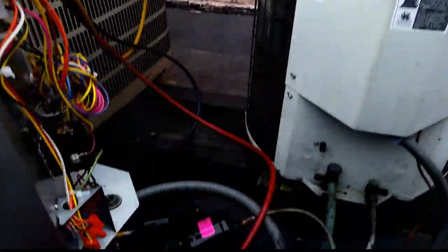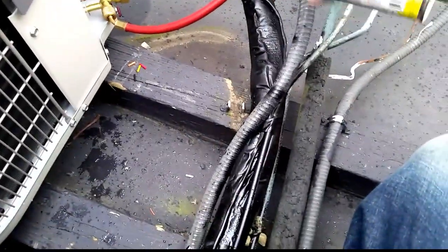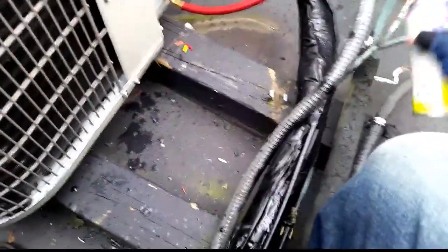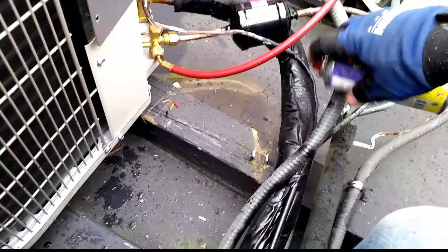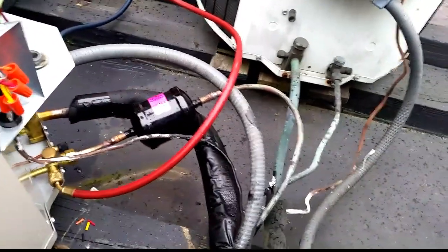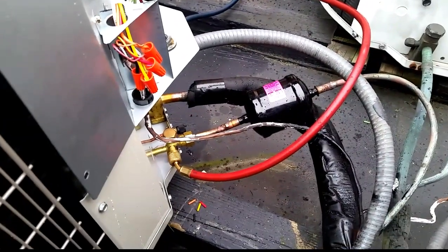We are pulling a vacuum now. Got my liquid tape — I am spraying a little bit on the line set, need to kind of scrape that off. That helps protect things. I am going to spray the dryer too — you can see I already sprayed the lines up there to kind of protect it. A little bit of added protection, because the dryer really doesn't fit up in the air handler compartment. So we will spray it down once we are done closing the vacuum.